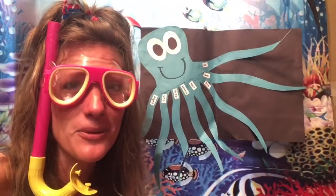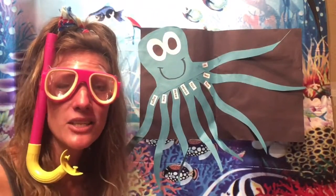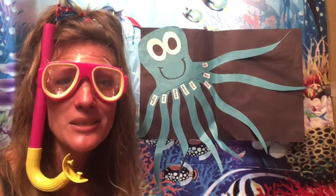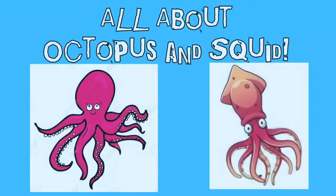They were all mixed up in different order. I want you to keep practicing your number words. Follow along with me and let's learn more about octopus and squid. All about octopus and squids.